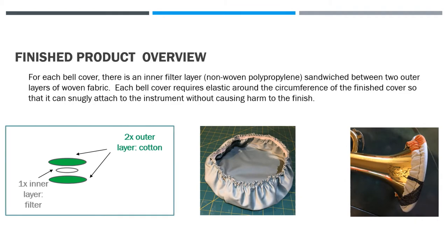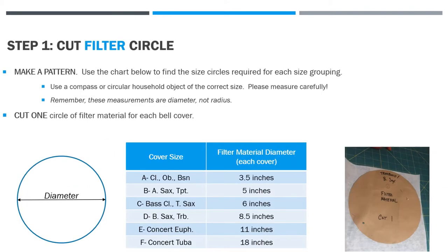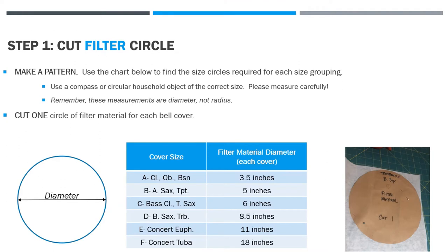Whatever you're using, make sure it does not have stretch to it. The first step is cutting out your filter circles. Your sewist is going to make a pattern using the chart below to find the size circle required for each size grouping. I utilized my instrumental inventory in making these sizes, and yours might vary a little bit because different manufacturers have different specifications.